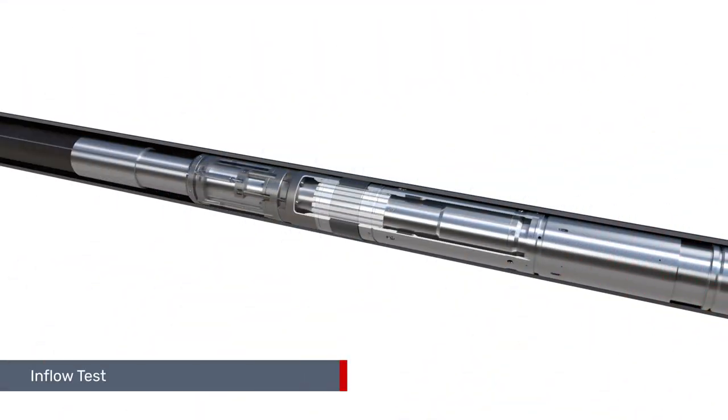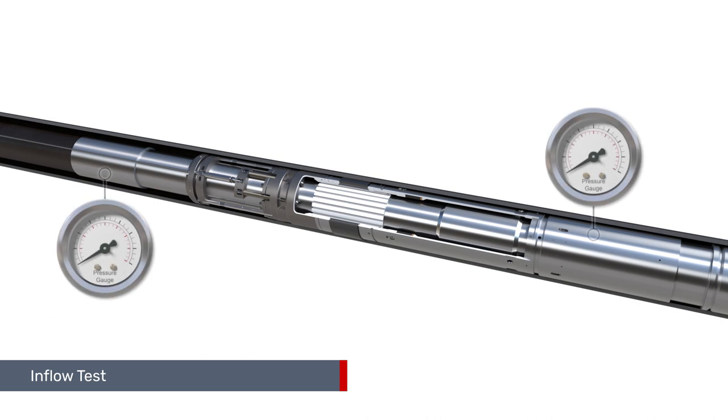To perform a system inflow test, apply control pressure via the surface-controlled actuator to open the dual poppet system. Apply annular pressure, then close the poppets via the bleed-off actuator control line, and then reduce upper annulus pressure and monitor accordingly.